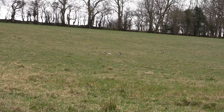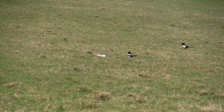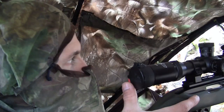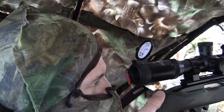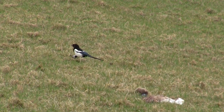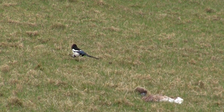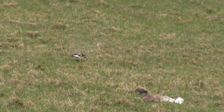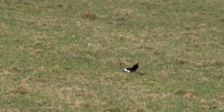A wee while later and another magpie turns up. It totally ignores the dead rabbit and the decoy and goes straight to the bird I just shot. Again — a short run and he's down.